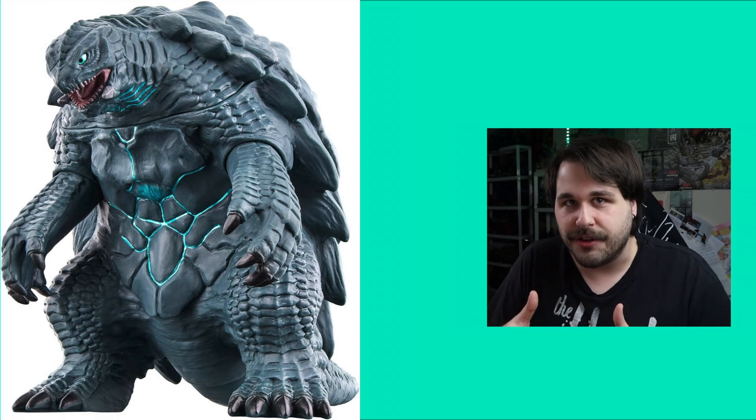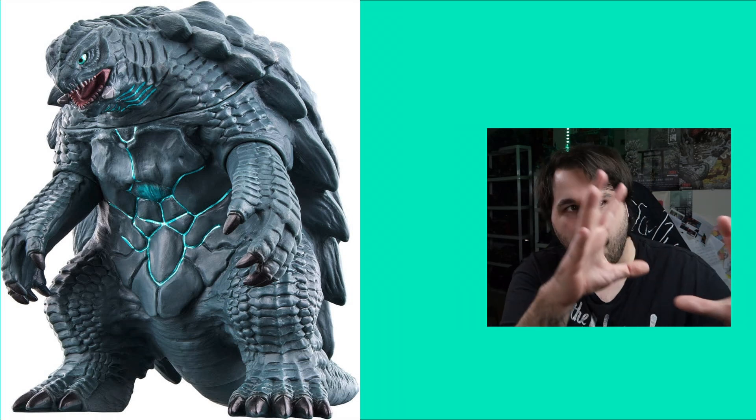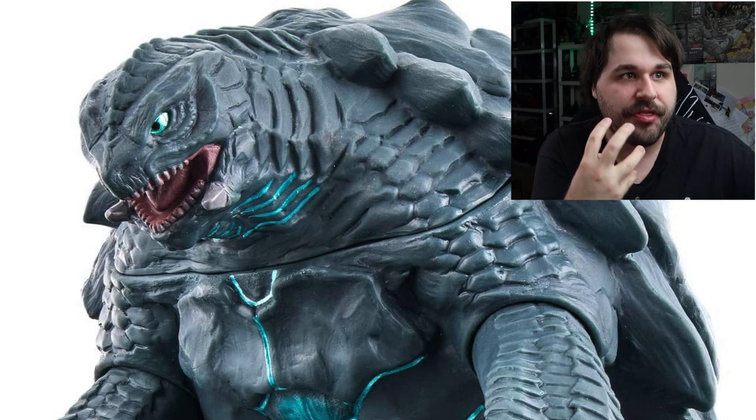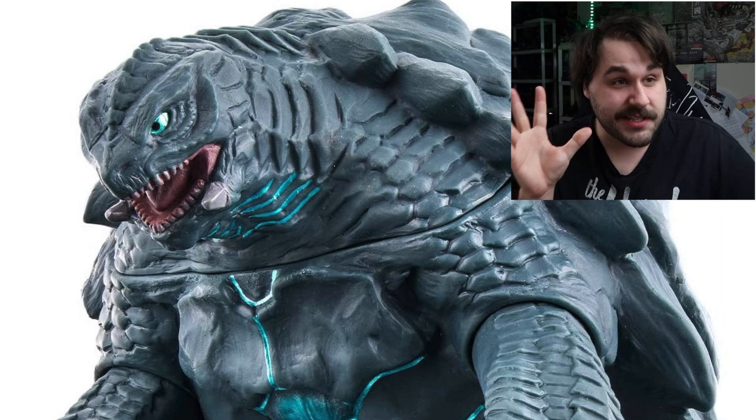Just the fact that we're getting articulated arms — I'm happy. The tail might be articulated, the legs definitely not. I think this speaks to just how big Gamera is going to be in this anime. The detail looks good, but it looks a little less... you know what I'm saying? You look at the legs, the arms, moving up into his neck — all of that looks great. The face on this guy is amazing. I love it. The eyes, the teeth, the mouth on the inside — this is top tier Bandai work right here.